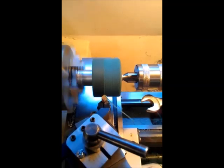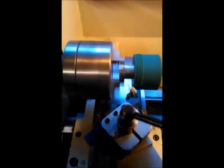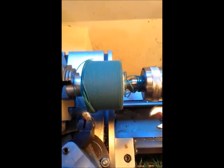Perfect. You can see that it's a nicely re-grooved wheel.